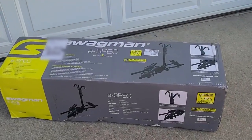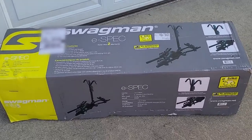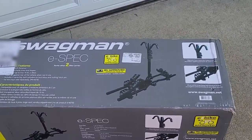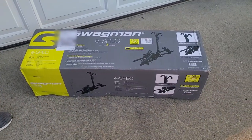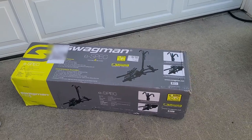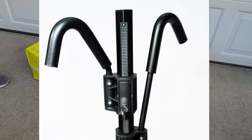So what we got was the Swagman E-Spec. What you need to know about it is it's made for the hitch receiver and it's rated for two 70-pound e-bikes. Another great thing about this rack is it will fold up against the vehicle when not in use, and it has key lock cylinders which will lock your bike rack in place.